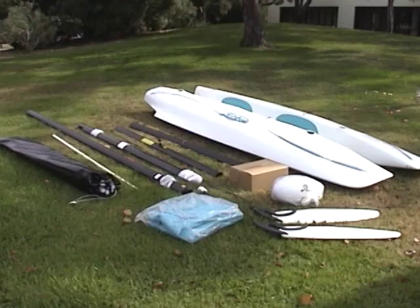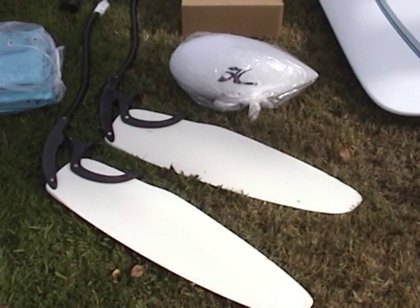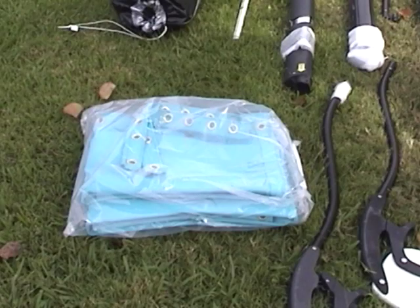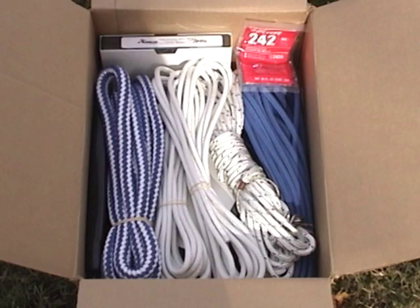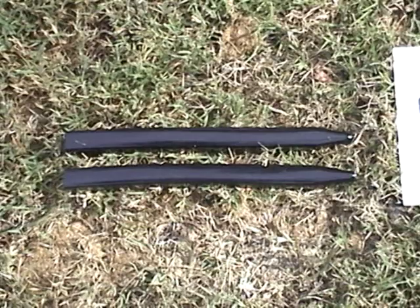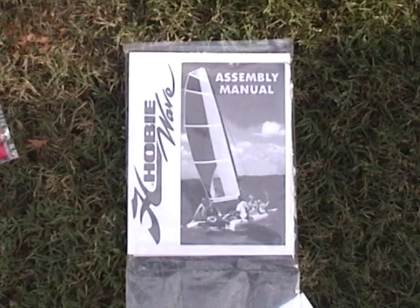For initial assembly of your Hobie, remove the parts from the box and identify them using your owner's assembly manual. Each item is identified by name in the manual. Spread the parts out in an area where you can identify each item and position it to assemble.